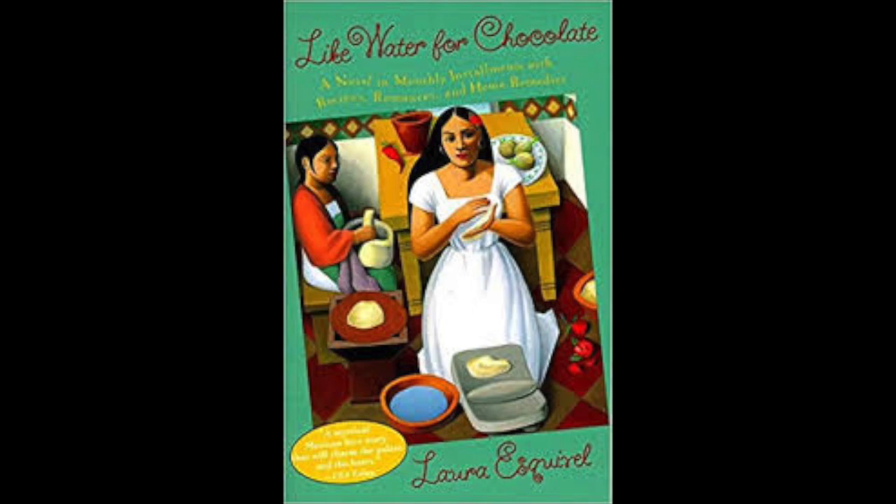Chapter 6. June. A Recipe for Making Matches. Preparation: The gum arabic is dissolved in enough hot water to form a paste that is not too thick. When the paste is ready, the phosphorus is added and dissolved into it, and the same is done with the potassium nitrate. Then, enough minium is added to color the mixture. Tita watched in silence as Dr. Brown completed these procedures.